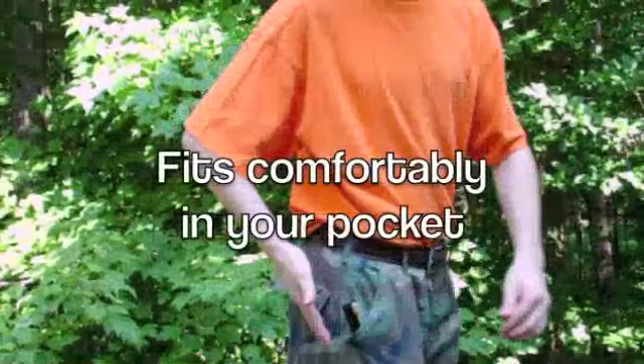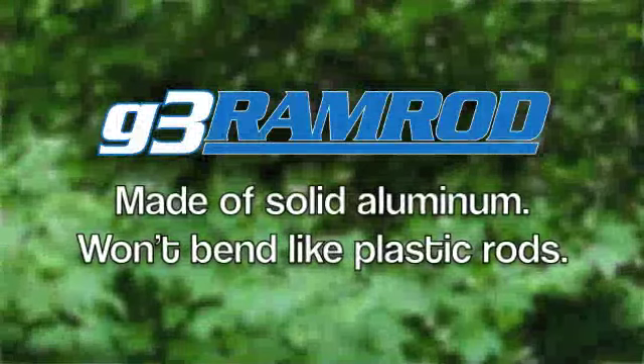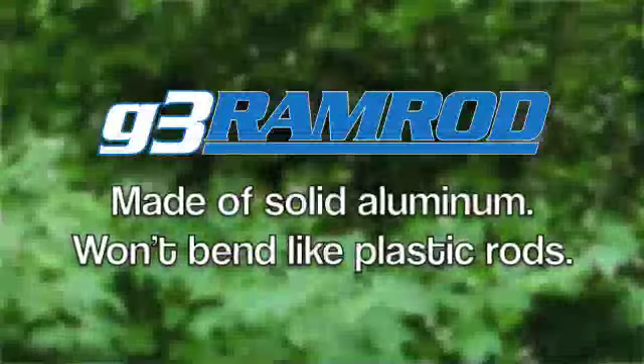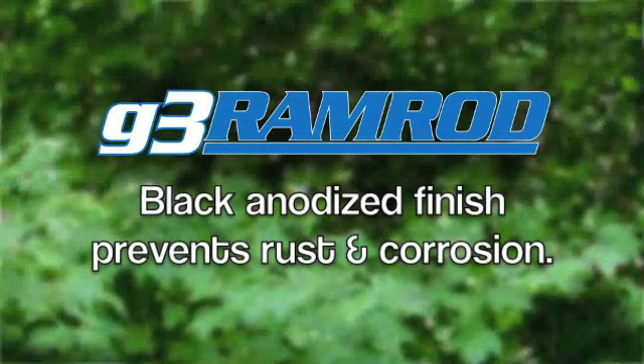It fits comfortably in your pocket for convenient carrying. The G3 Ramrod is made of solid aluminum and won't bend like plastic rods. The black anodized finish prevents rust and corrosion.